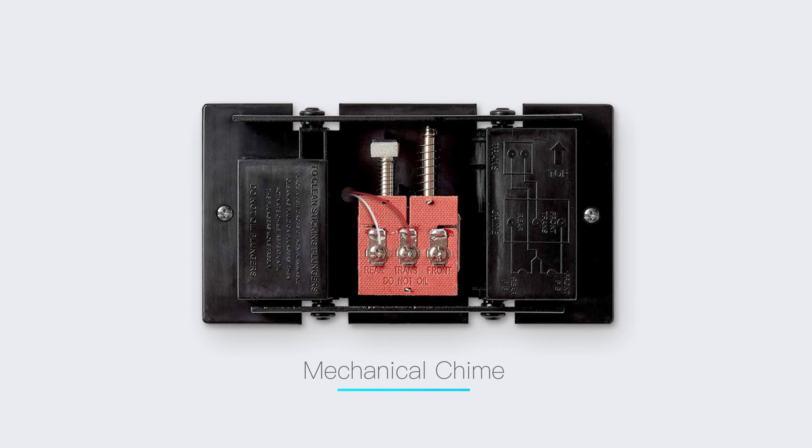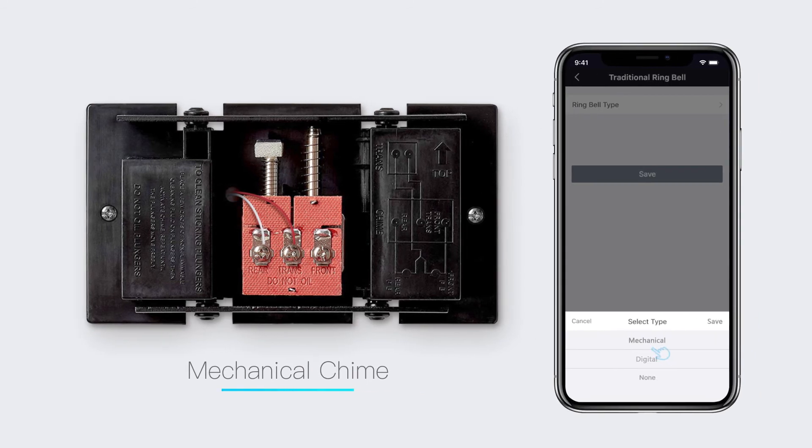If this is how your bell produces its sound then it's mechanical — select the mechanical doorbell option.